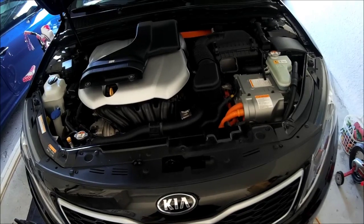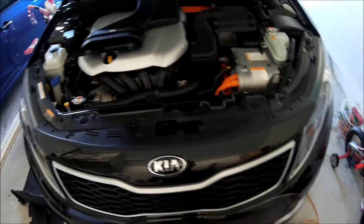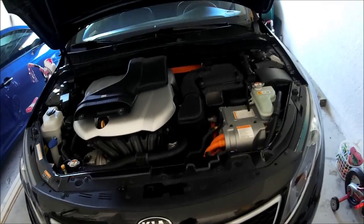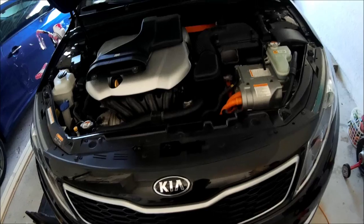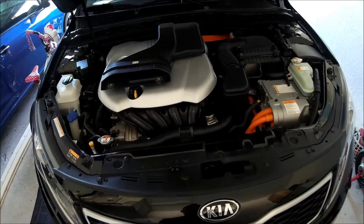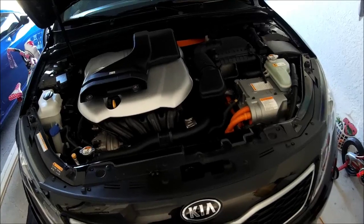Welcome back everybody. Today we're doing a part two of the automatic transmission fluid change on the Optima Hybrid. As you saw in my previous video, I showed you how to do that. I had an epiphany because I changed the transmission fluid on my mom's Kia Soul with a 2-liter automatic in it, and the transmission is very similar.